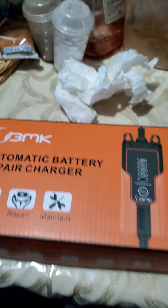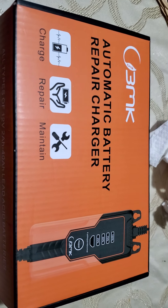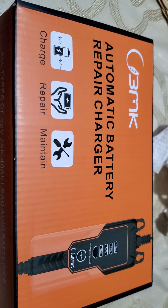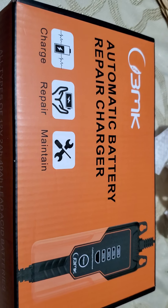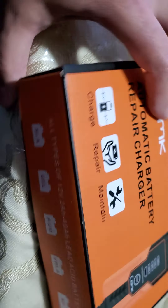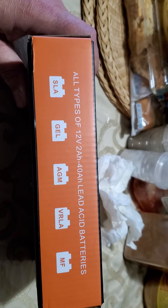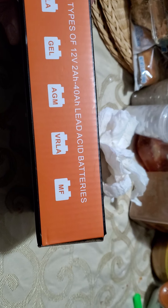Hello, how are you today? I've got the BMK automatic battery repair charger. I'm not sure it could actually repair a battery — if it's bad, it's bad, there's no repairing it. But it's supposed to work for all types of 12-volt 2-amp 40-amp-hour batteries: lead batteries, SLA, gel, AGM, VRLA — some of these I don't know — and I believe that's marine batteries.